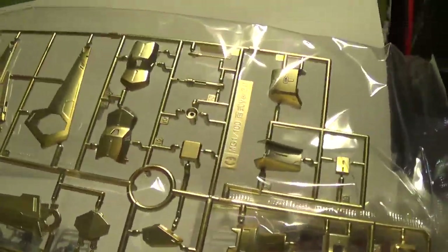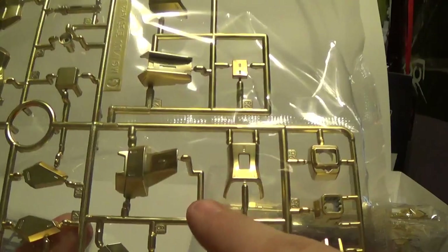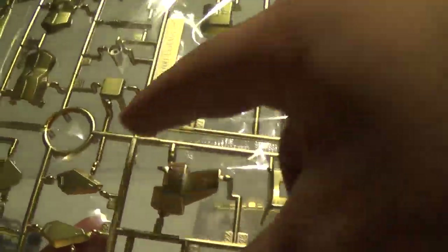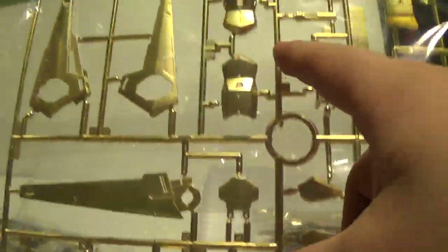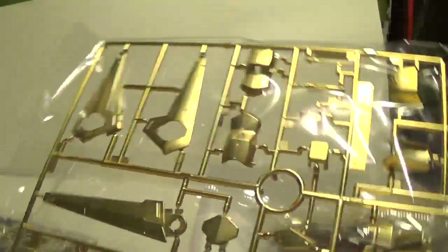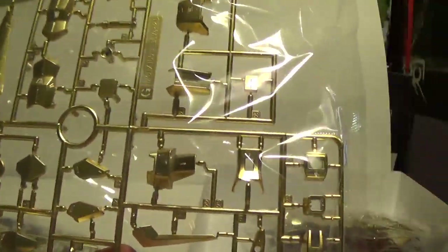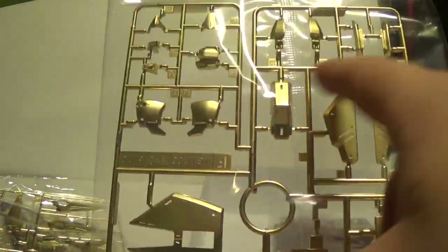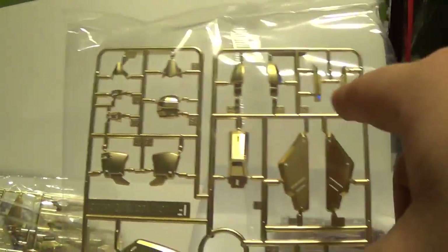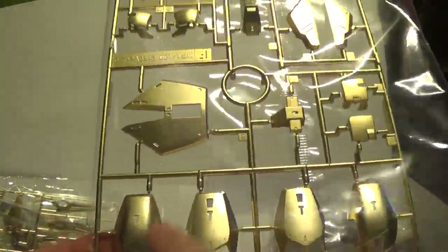So you've got some body parts here. Looks like some leg parts up in here, same right here. Shoulder parts down in here maybe. That looks like a leg part. I'm kind of excited to see how this will come together. Here's some skirt armor parts, there's some head parts up here, and some leg parts right here.